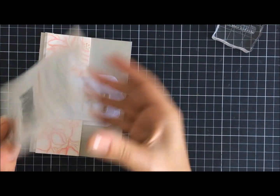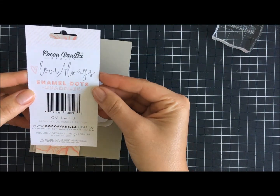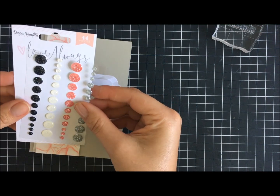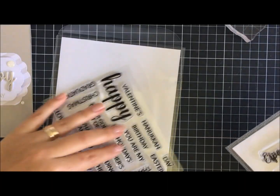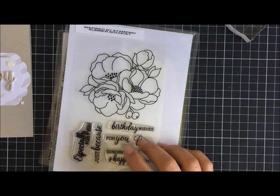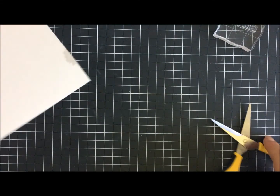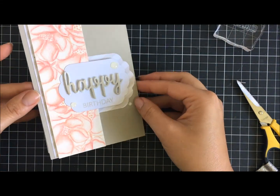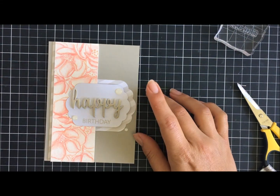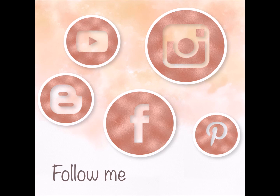I've brought in some embellishments — a glitter enamel that's transparent and beautiful. I was undecided about what to do with the enamel dots, but I ended up choosing the white clear ones. I notice I need to trim and there you go — I'm quite happy with this card. It's very soft and feminine. I hope you like it, and don't forget to comment and visit us on Inspired by Stamping and the other social media platforms. See you later!